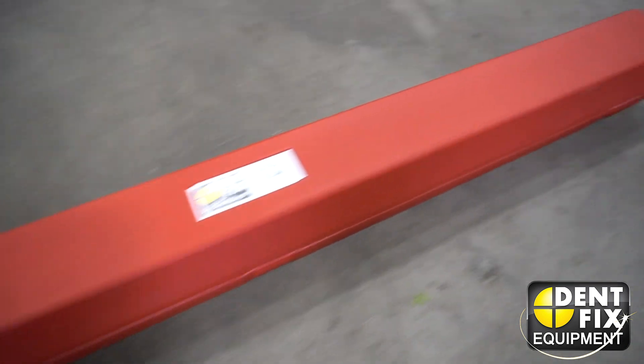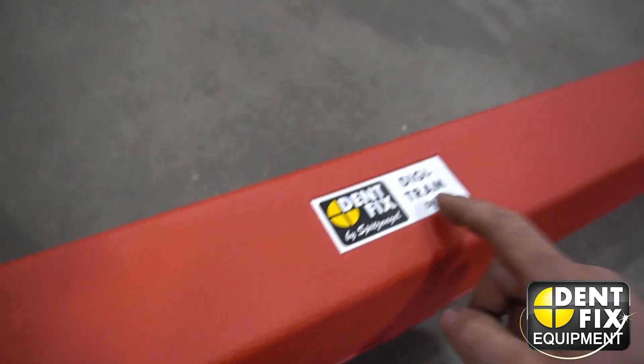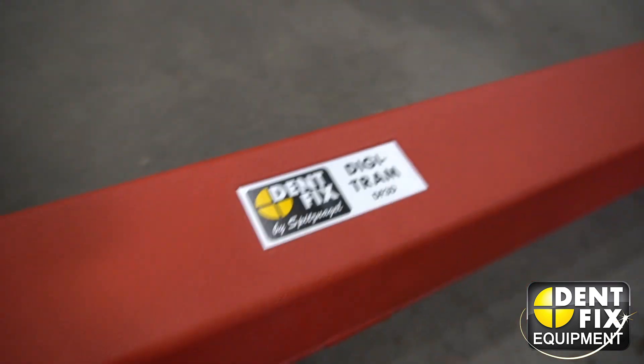Alright, so check it out. DentFix actually sent me this care package a couple weeks ago, and I've been dying to share it with you guys. It's actually one of my favorite tools, and one that I use every day — the DF3D Digital Tram Gauge.